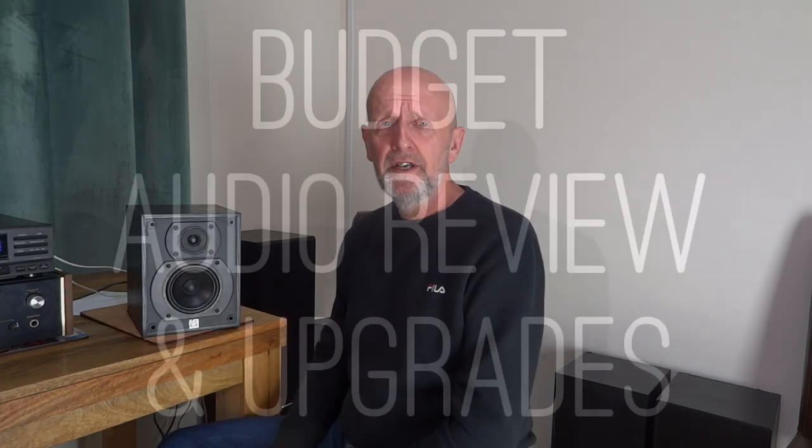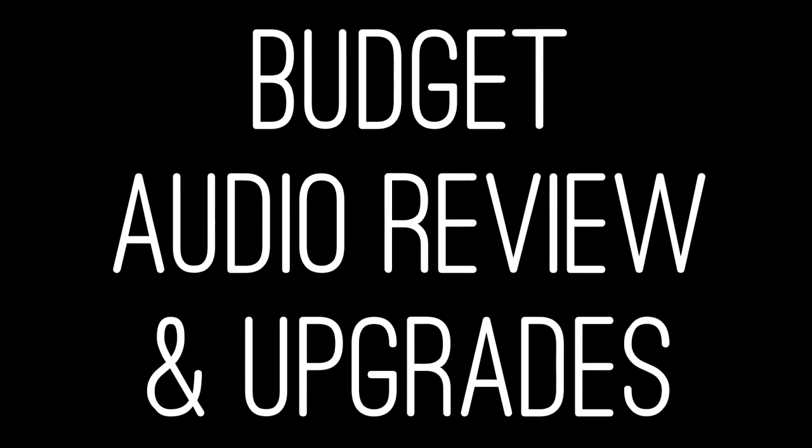Team these up with a cheap amplifier and CD player and for little money you're going to get a really nice sound. Just be wary — they're small and you're not going to get a lot of bottom end. If that's your concern, these aren't for you. But I really highly recommend these. They're really nice speakers. Thanks for watching and I'll see you all soon.